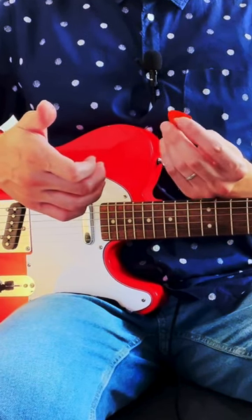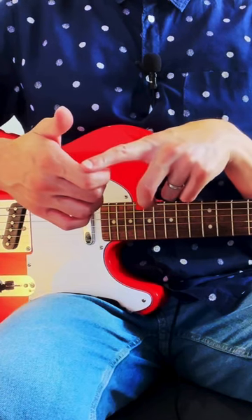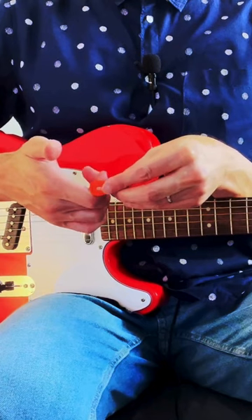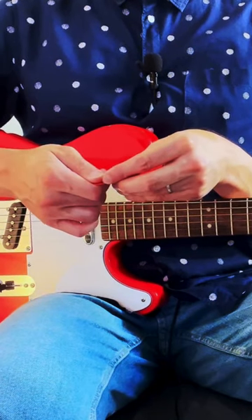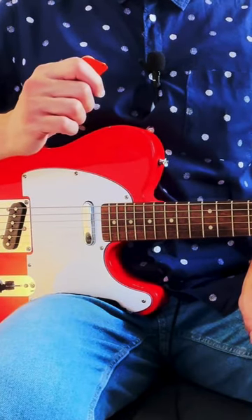Take the pick and place it on this side of your index finger right here, just like this. Then press down on the pick with your thumb just like this, and there you go.